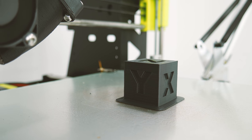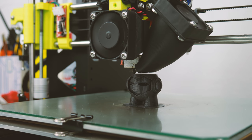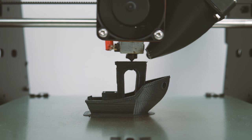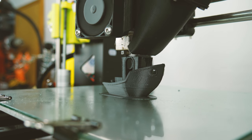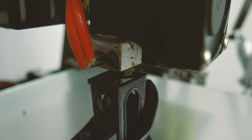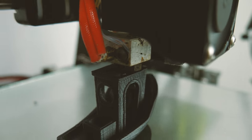As always, I printed my three usual test designs: a calibration cube, a Marvin, and a 3D Benchy. Using an E3D V6 at a 0.2 layer height, I found 240 degrees to be a great printing temperature, and glue stick with the bed at 85 to 90 degrees was great for adhesion. However, this may vary for you.